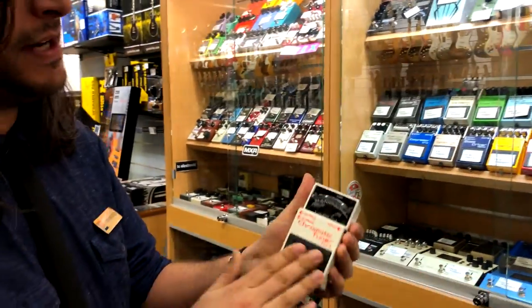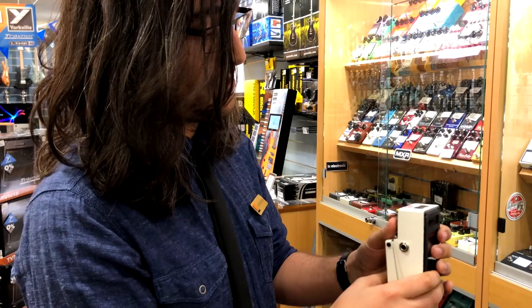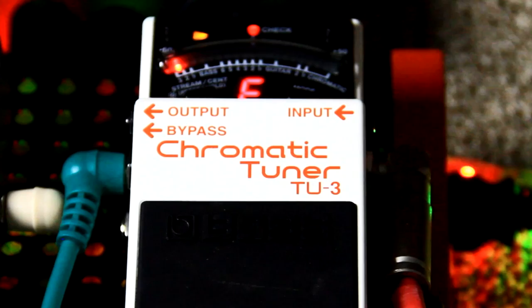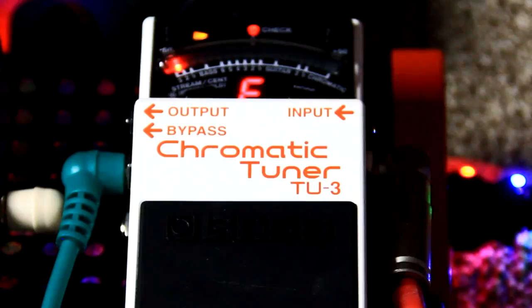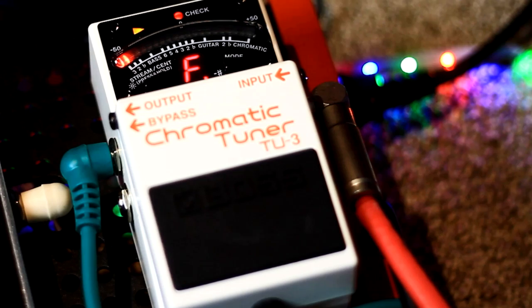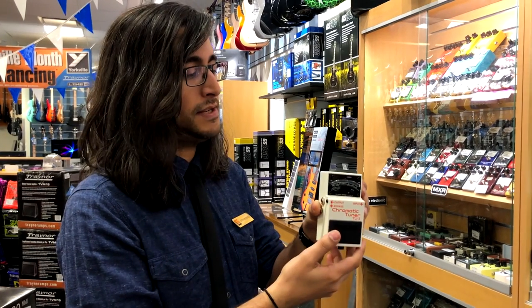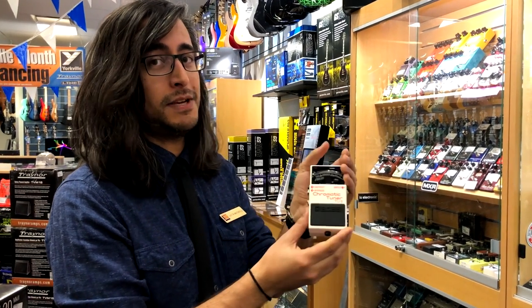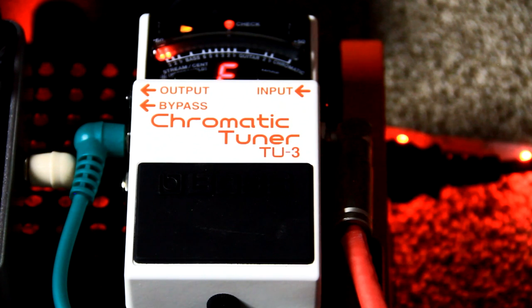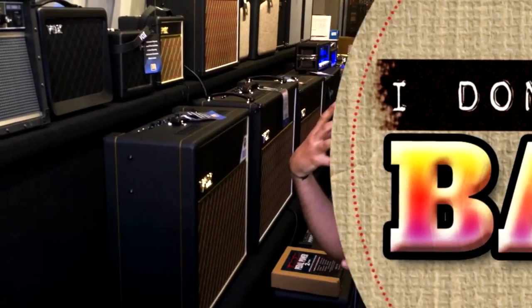I think the best choice is still going to be the Boss chromatic tuner — the TU-3. This is kind of the standard as far as tuning pedals go, you really can't go wrong. One notable update: they've revised the LED array so it's quite a bit brighter than it used to be. The meter readout used to be hard to read outdoors or on a bright stage, but they've revised that now so it works great in any situation. That's gonna be first in the chain — great choice, nothing beats it.